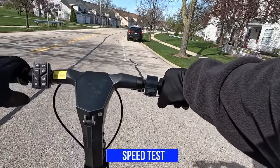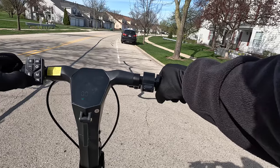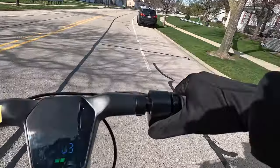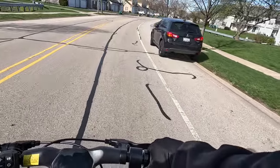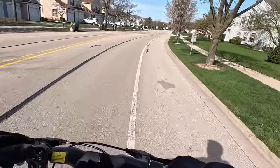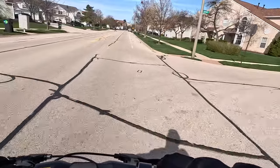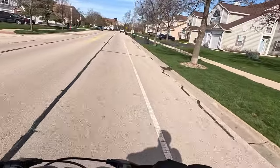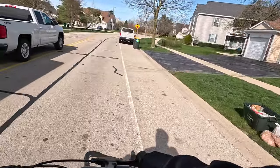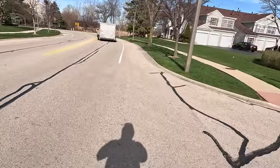Now time for the speed test. This has dual motors. I'm going to start on single motor mode one and increase to mode three to see how fast each level goes. On single motor mode one, we're at about 13-14 miles per hour. Going to mode two — about 17-18 mph. Mode three — about 19 mph. We just hit 20, so 20 miles per hour on mode three with single motor.